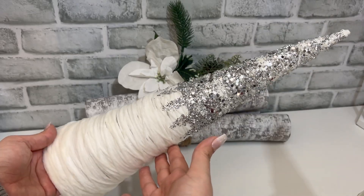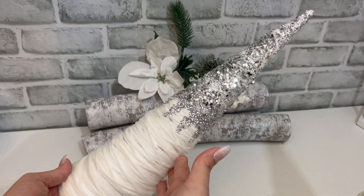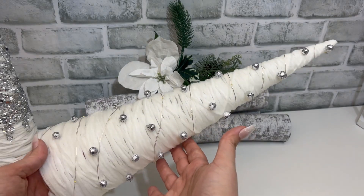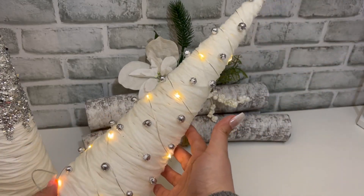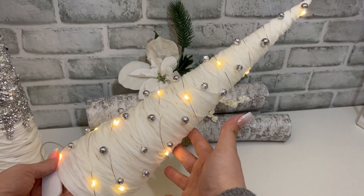Hey everyone! Welcome back to my channel. So glad to have you here. Today I'm going to be showing you how I created these yarn Christmas trees. After getting through some trial and error, I'm going to show you what I found to be the easiest way to make these. So let's just jump right in.